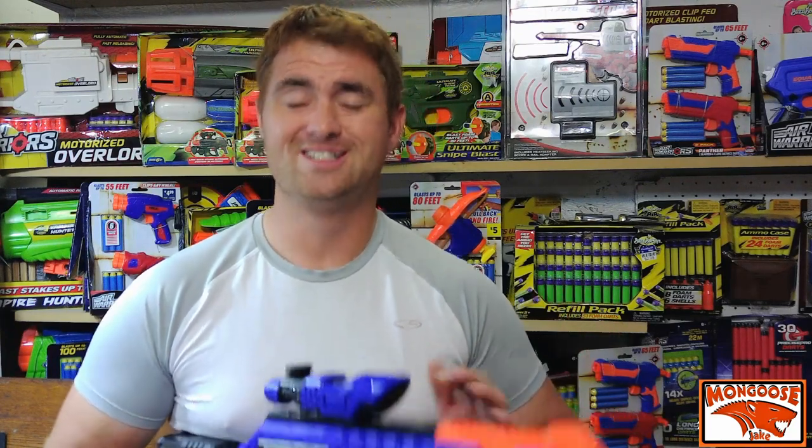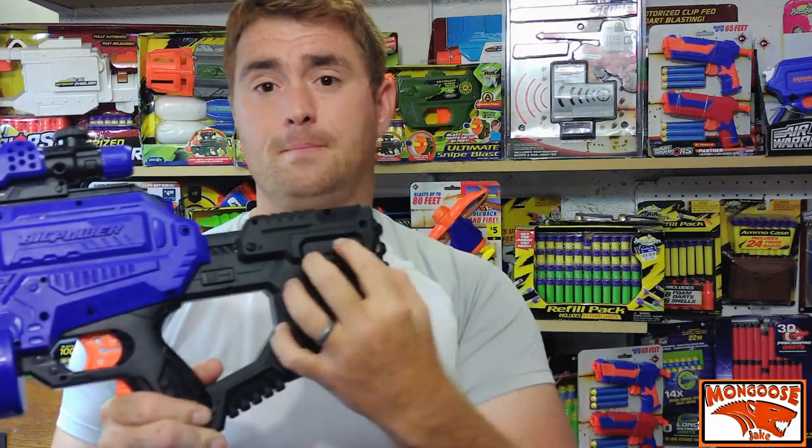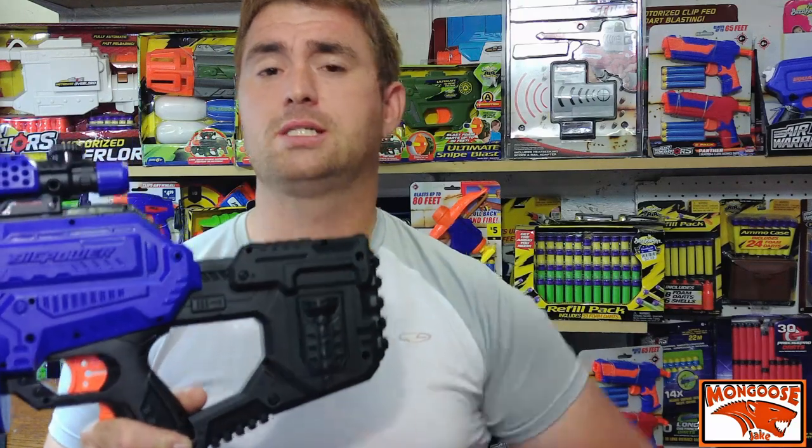The darts — don't use them. I ran the test and they were getting 10 feet per second lower, and I'll tell you when I get to the performance data why it is well worth using your own darts. They do include a hundred of them, and they throw in the six double A's required to power it. You fit those into the stock; there's a single Phillips head screw — pop that out and you have your six double A's arranged in the battery compartment.